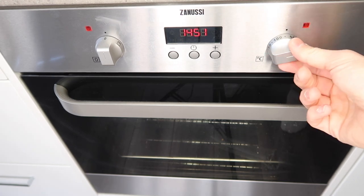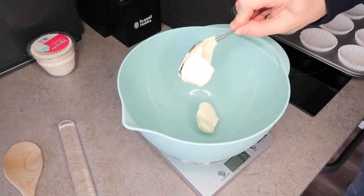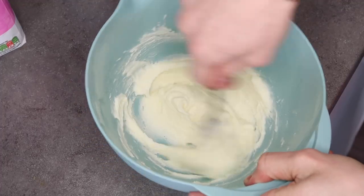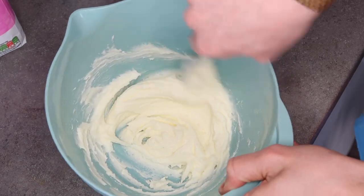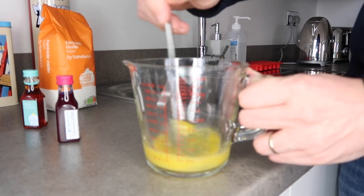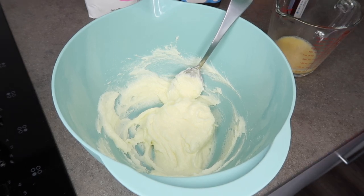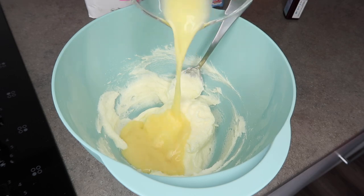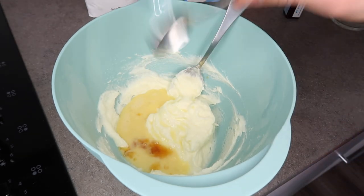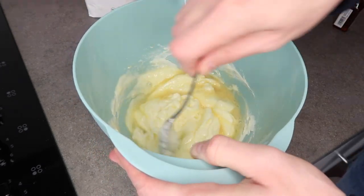Preheat the oven to 160 degrees if you're using a fan oven, and 180 if it's not a fan oven. In a bowl, mix the butter and the sugar together until pale. Once you've mixed the sugar and the butter together, in a separate bowl beat the egg. Then add the egg mixture into the original mix along with your one teaspoon of vanilla extract. Don't add any extra because it makes it really spicy. And we mix. It smells good.